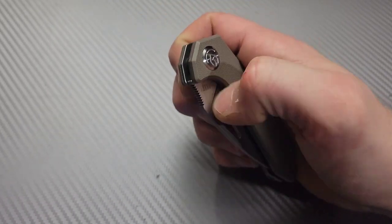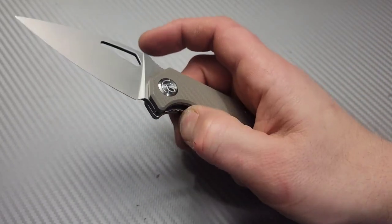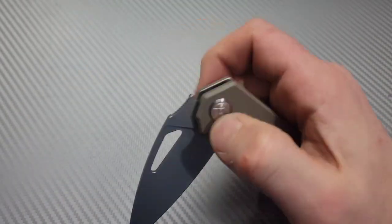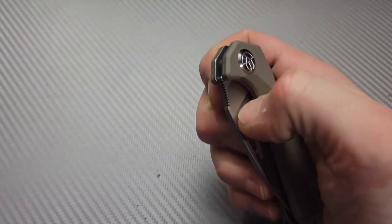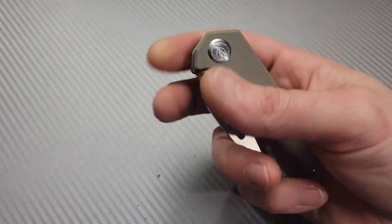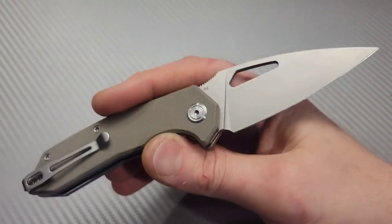Same thing with the thumb flick — very, very easy to do, and that's me doing it very lightly. If I really try, it snaps out there really good. Access to the lock bar is very generous. Locked up extremely solid. And it is very smooth on the drop — even with this very light blade, you wouldn't think it would be as smooth as it is. Very drop-shutty, and if you give it any influence at all, it just slaps shut. Also very easy to slow roll.